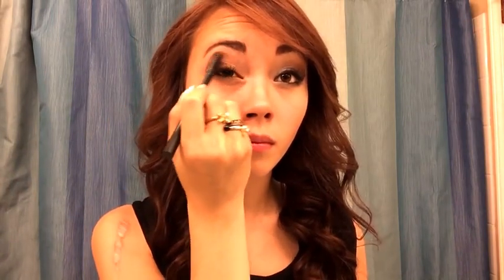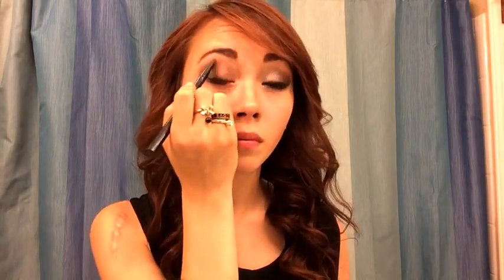So now what we're going to do is blend, blend, blend. Take a blending brush and blend the top of the eyeshadow to make it look more natural, blending into your eyebrows. And then just make sure to blend the bottom of your eye where you have all the eyeshadow to make it look very smokey.